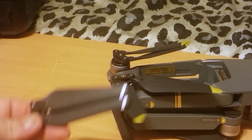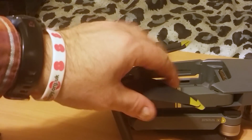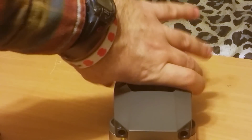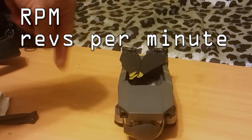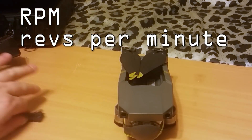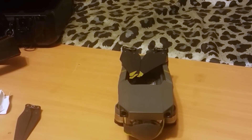These aftermarket propellers are a little bit thinner, so they don't produce as much thrust individually — but because they're longer and wider overall, in RPM terms the blades can turn slower and produce the same amount of thrust as the stock ones.